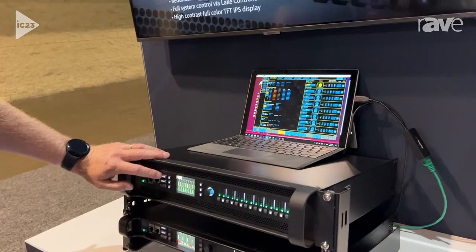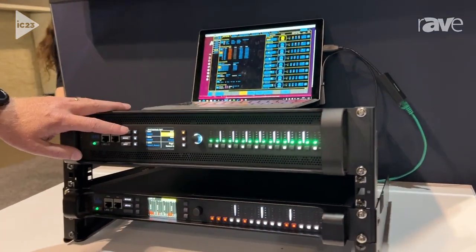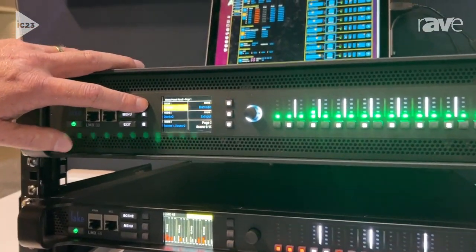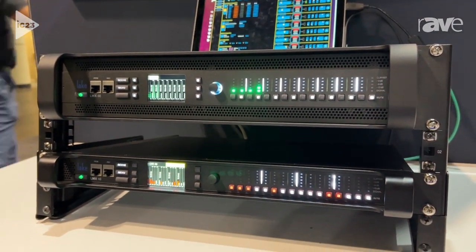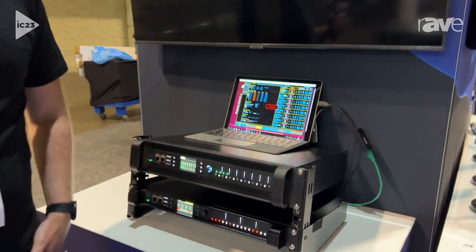The complete series also offers a scene feature for console switching. So you can switch console directly from the front panel of the device. For more information visit labgruppen.com.